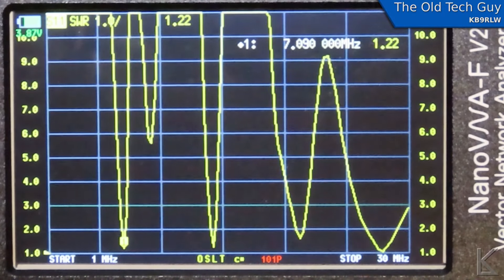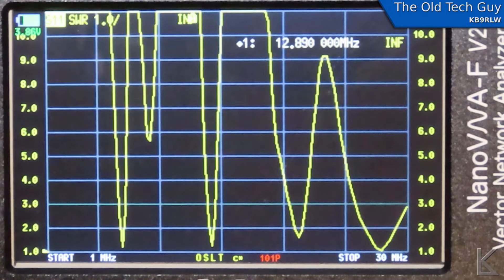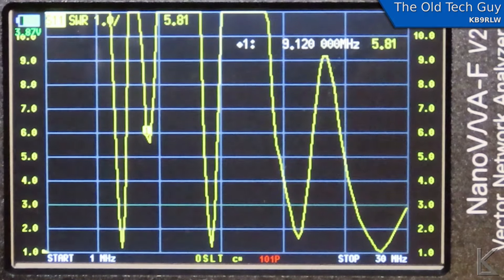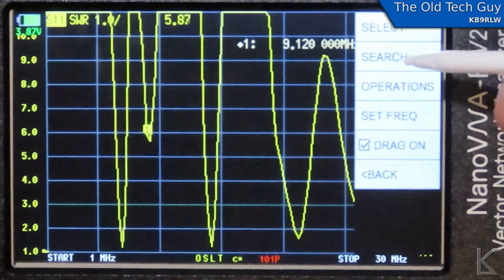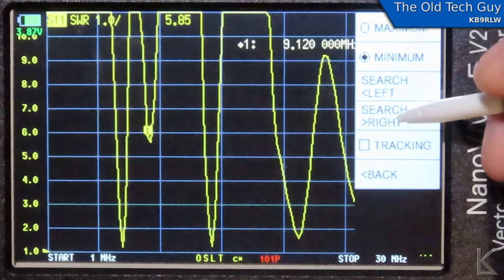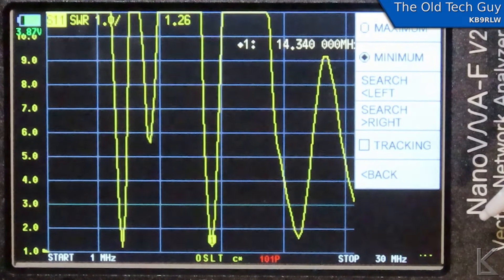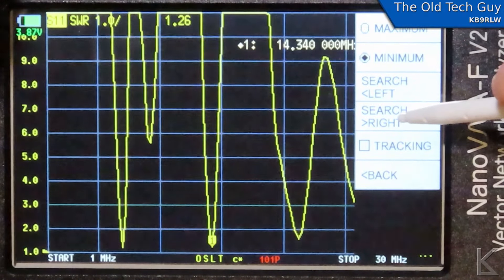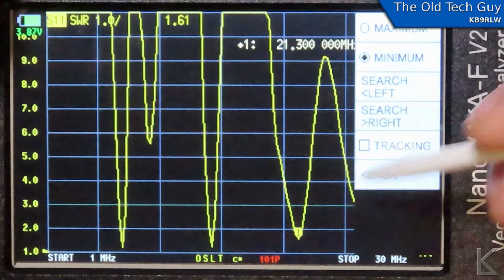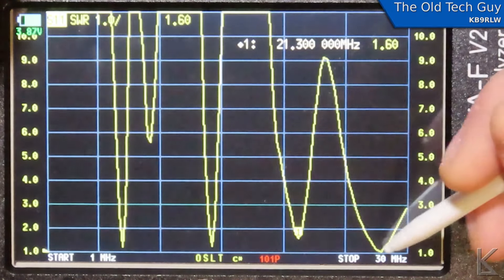There's the marker. I can use the buttons to move it. 9.12. You can also use the marker search — search right — and it'll go to the next data point, which jumped to 14.34. My antenna is a little bit long. Hit search right again and it goes to the next one at 21.3. So real quickly, I can characterize an antenna.